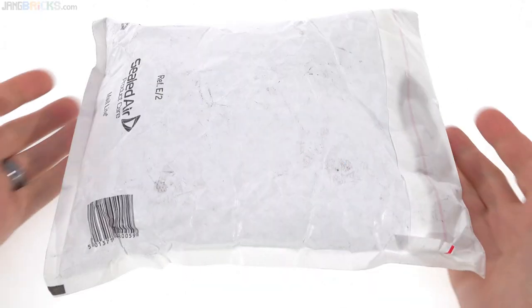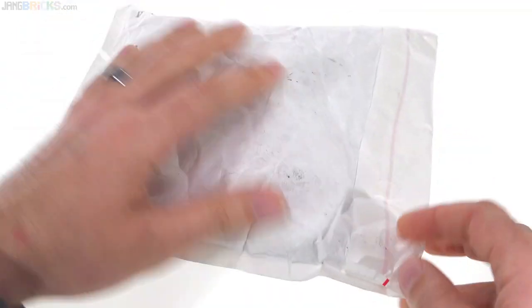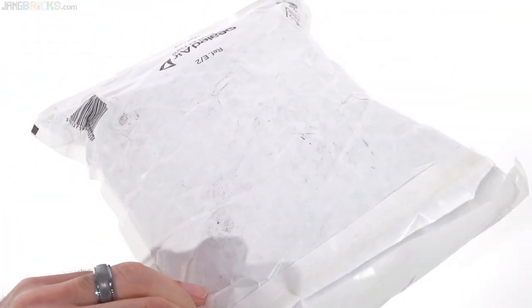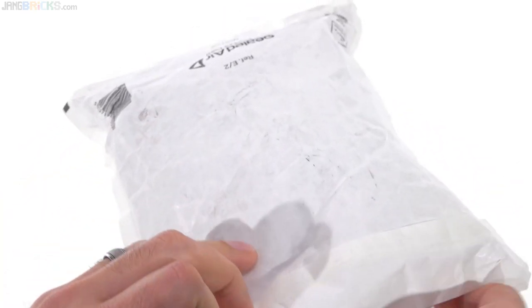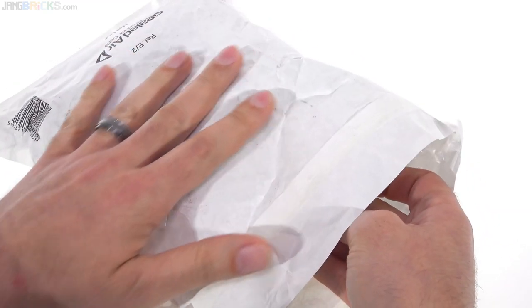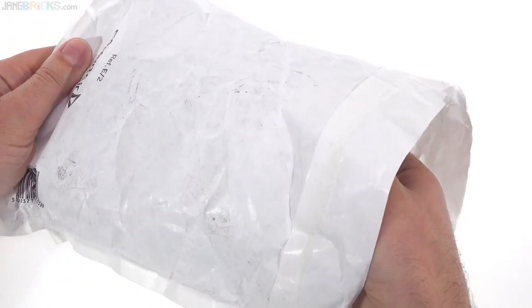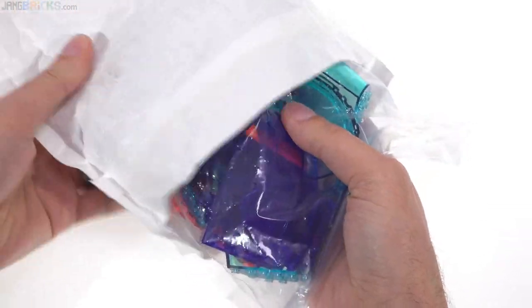Hey, check it out! I have a bag of stuff here. I'm gonna get this bag open and see what that stuff is. I know that this is an order from LEGO Bricks and Pieces — you can buy parts from them directly online — but I actually placed two orders very close to each other, just days apart within the past month, so I don't know which of those two orders this is.